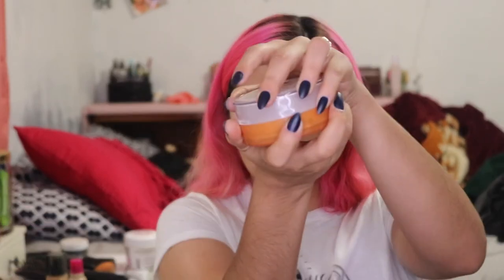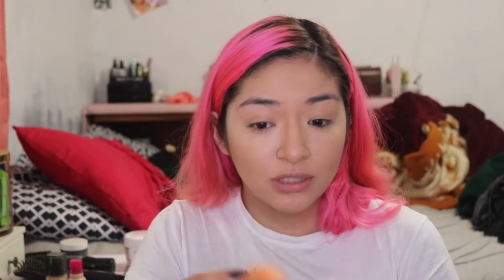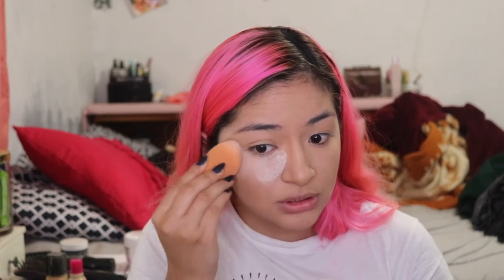Now that we have our Fenty on, we're going to go in and just highlight and contour-ish. I'm going to be using these little cover effects — these are the little click-its. For my contouring, I usually use a kabuki brush. My skin is actually a lot more dry than oily right now, so I don't need to bake as much as I would in the summertime. We're just going to grab this, tilt it to the side, grab a sponge, and apply it in the usual T-zone area.